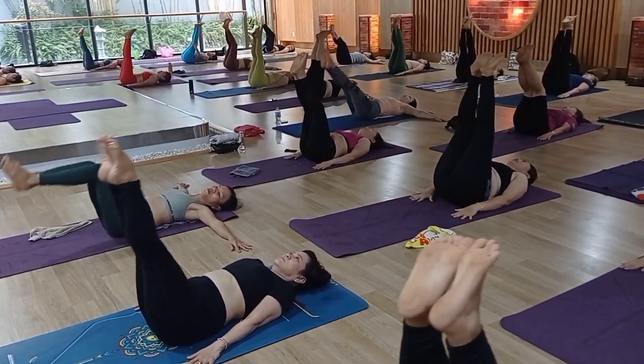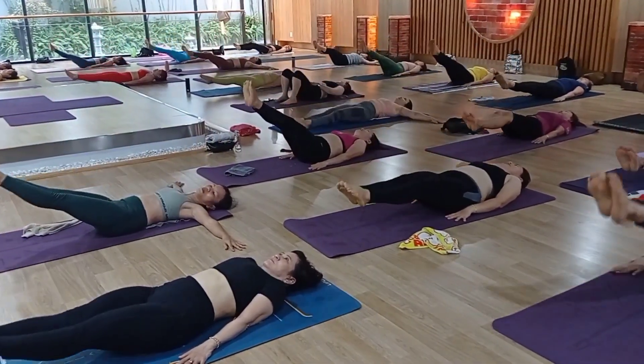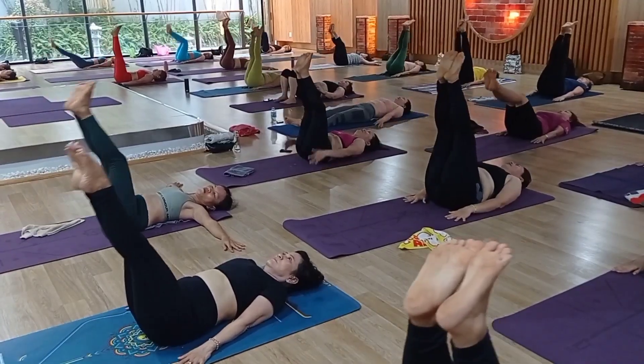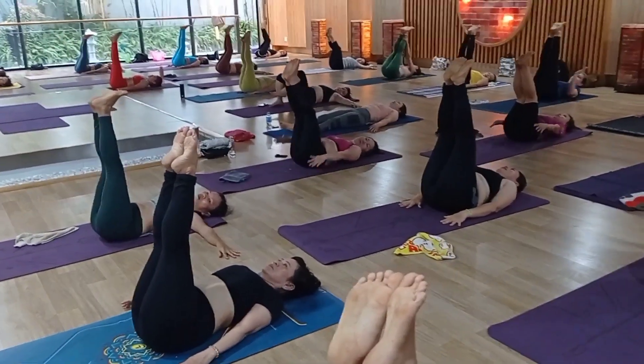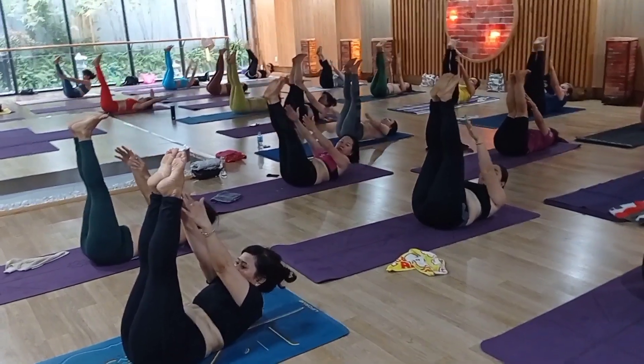Continue, please. Inhale up. Exhale — slow — little down. That's great, come on. Inhale up. Exhale down — and one more time. Inhale up. Raise your both hands up and ten times, try to touch your toes.